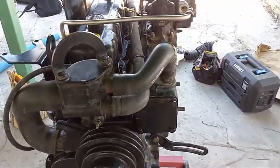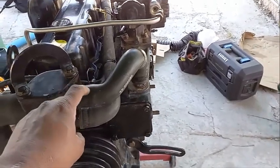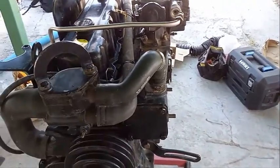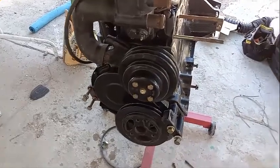Let me pause this and remove the intake exhaust manifold, and then we'll cover more. Okay, now this is a continuation. We're going to remove the water pump.